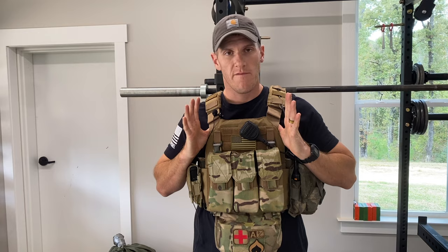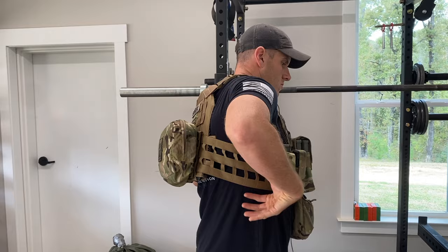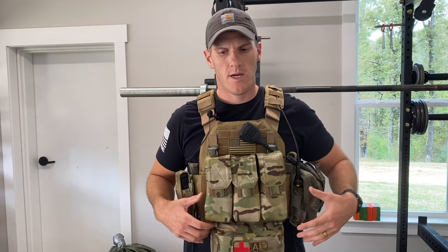Same plate carrier — AR500 Veritas. It's got the cumberbund kit, which gives you the cumberbund with the MOLLEs and velcro up front. It originally came with just a single strap with little quick clips on the side, which works great for a slick-down version, but I wanted something that could hold more things, so I got the cumberbund kit.